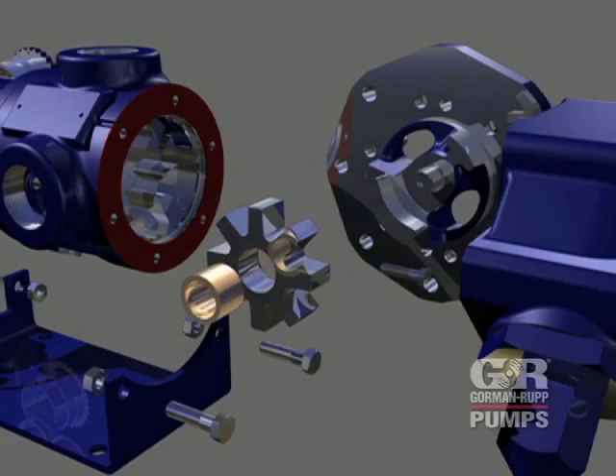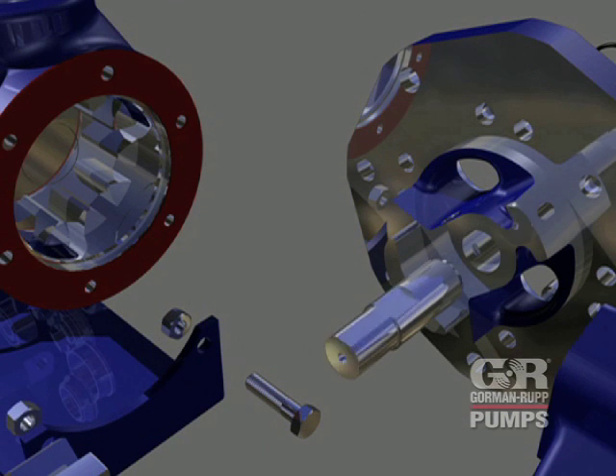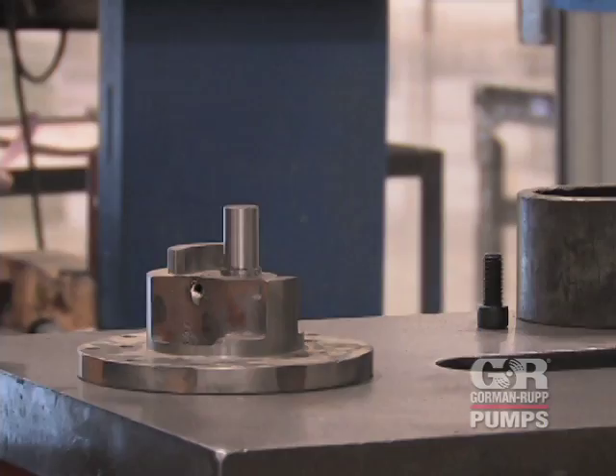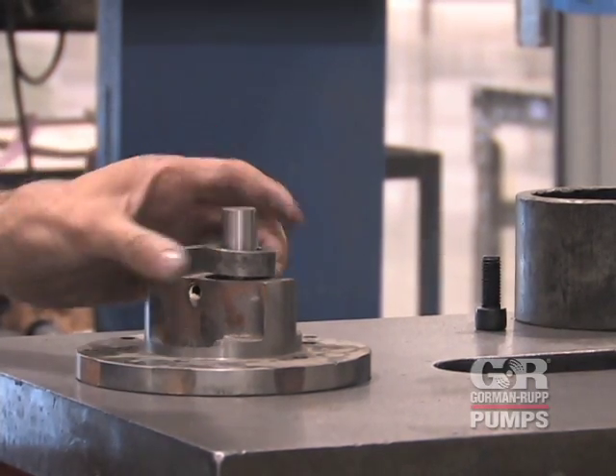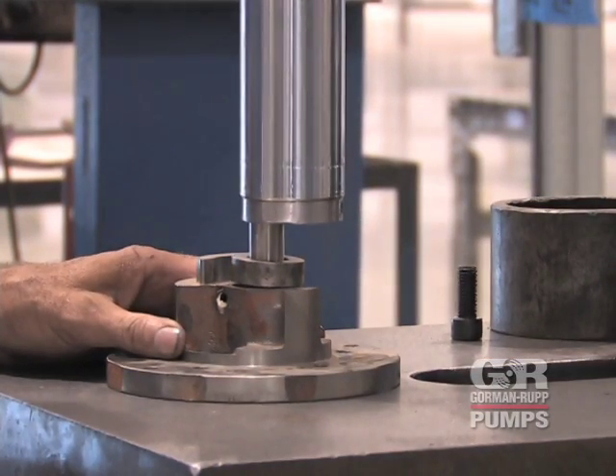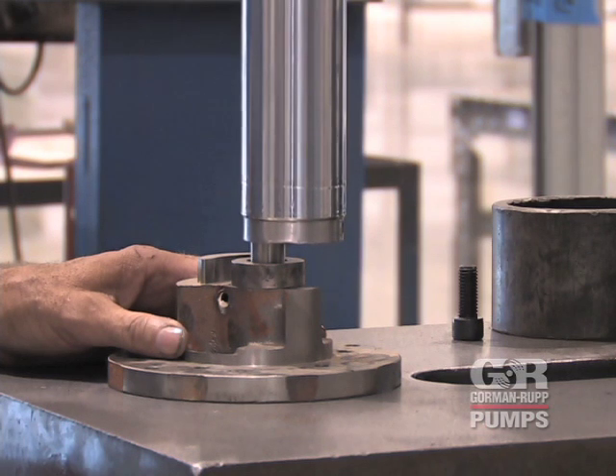If the idler pin was removed, apply pipe sealant to the OD of the replacement idler pin and the ID of the idler pin bore in the head. Position the pin in the head with the chamfered side toward the head and the milled flat side facing the crescent. Use a press to install the pin into the head. When properly installed, the pin will be positioned one-one-hundredth of an inch below the surface of the crescent.